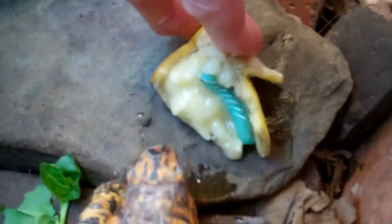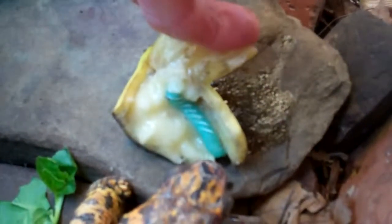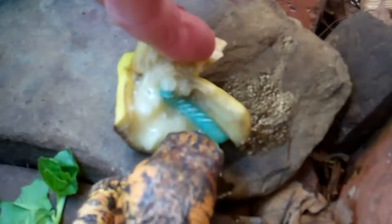Now he's got a banana worm sandwich. We'll see how this goes. That one was coated in banana, so he gets a little taste of the banana.